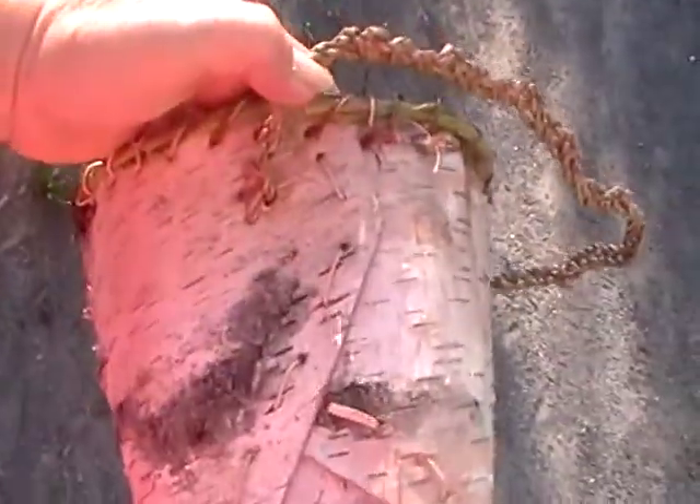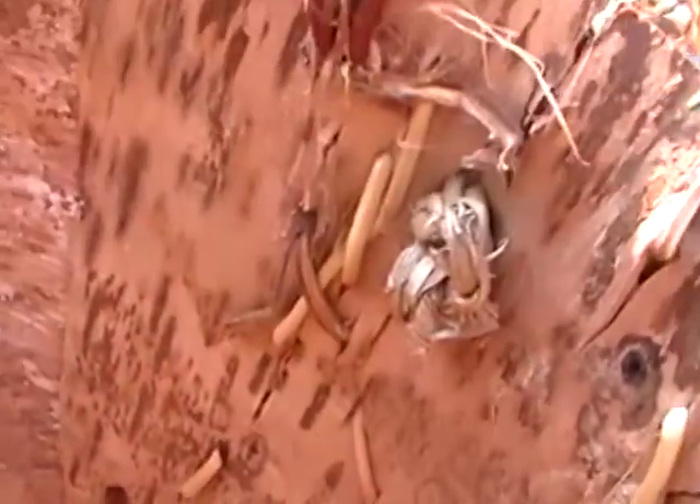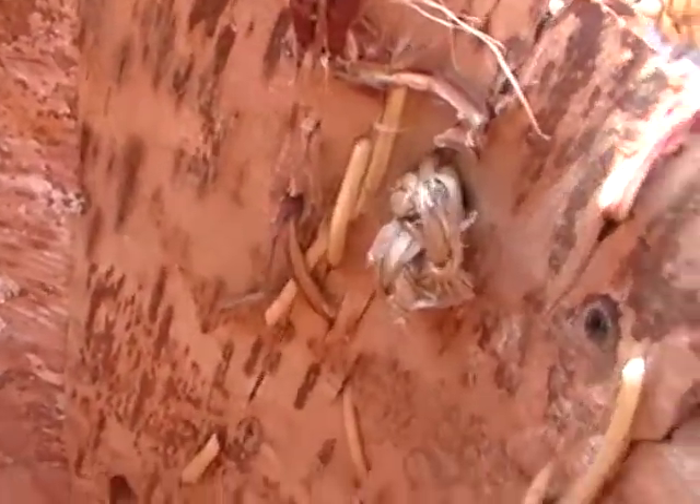I continued using cedar roots to work the seams, and I tucked the edges in when I was done.